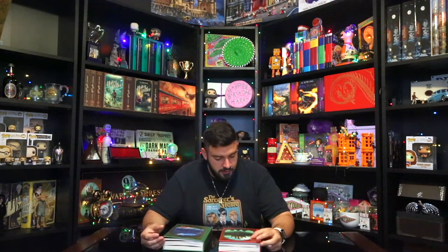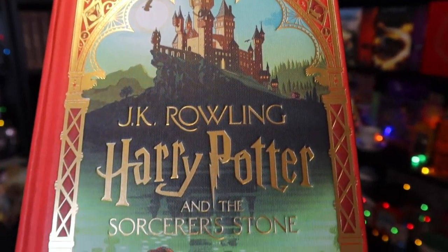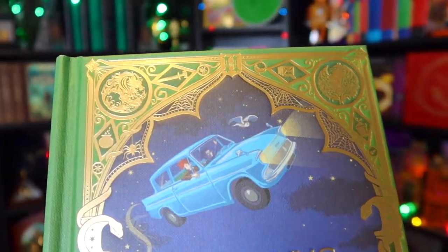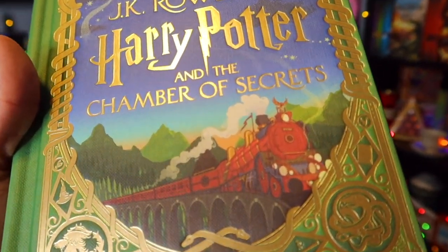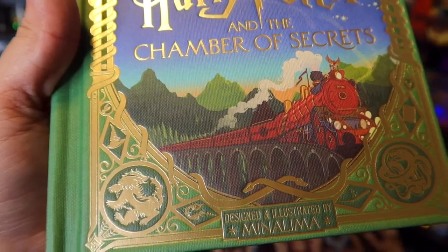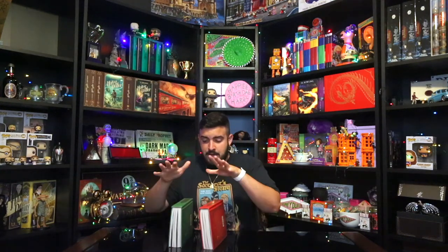The Sorcerer's Stone cover shows Hogwarts at a distance with an owl passing by the sun and the trio at the bottom looking toward Hogwarts. The Chamber of Secrets has Harry and Ron inside the Ford Anglia with Hedwig flying over the Hogwarts Express. I also just noticed in front of the Hogwarts Express there's a Phoenix — something I didn't catch in my first Chamber of Secrets video. It could be an owl, but it's red and orange so I'd say it's a Phoenix.